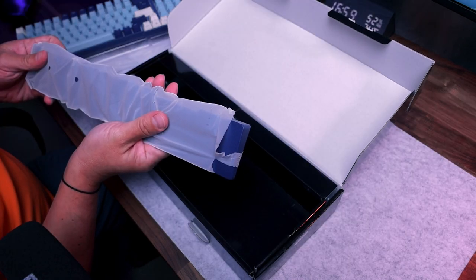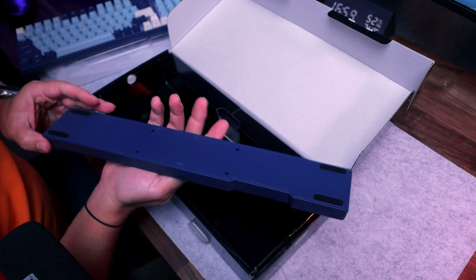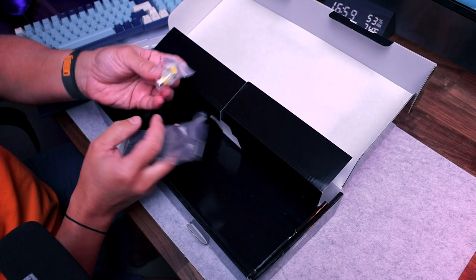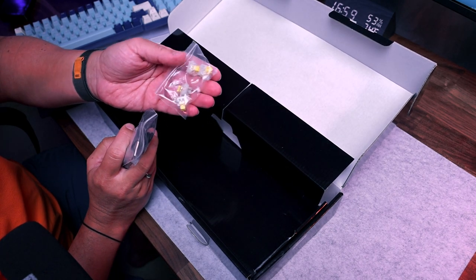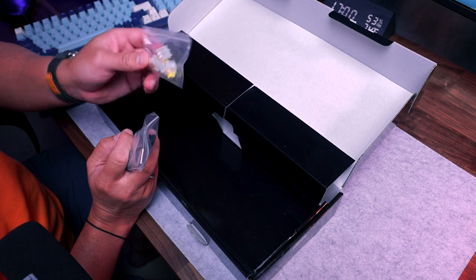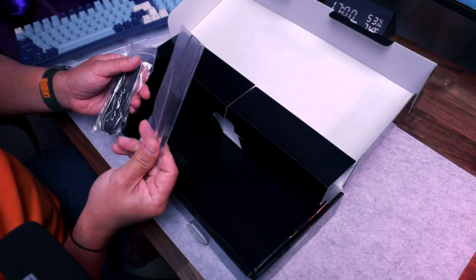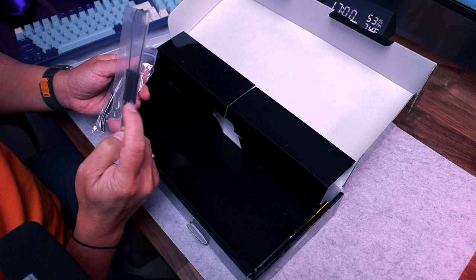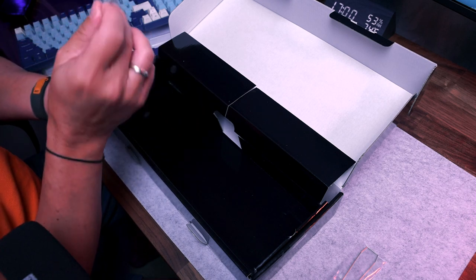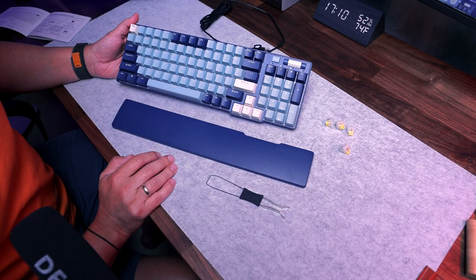Inside the box there's an ergonomic magnetic wrist rest, also in a dust cover in a plastic bag. You can attach it like this. This keyboard comes with yellow switches — I ordered it with yellow because I know red and brown and even gray, but today I want to try yellow. We also have a key cap and switch puller, which we'll use to check customization options.